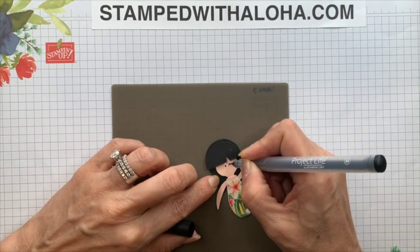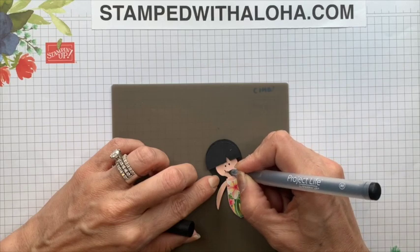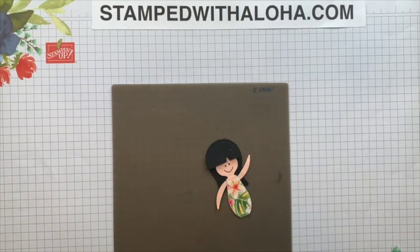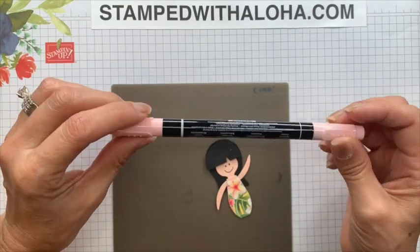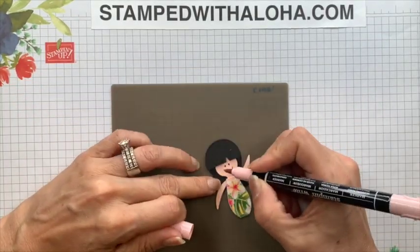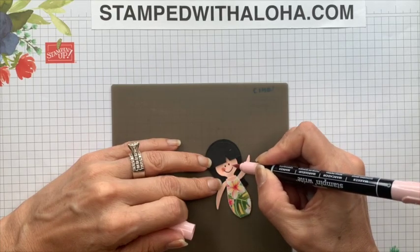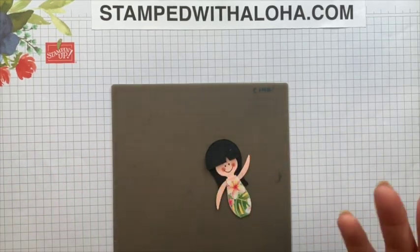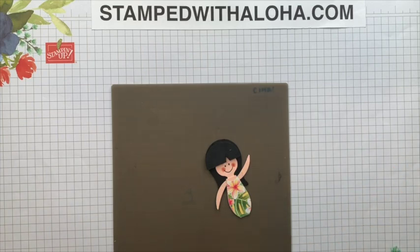The last thing we're going to do is draw a face — we'll draw in two eyes and add a smile. Then using the Blushing Bride stamp pad and a red marker, I'm going to go ahead and add some rosy cheeks.